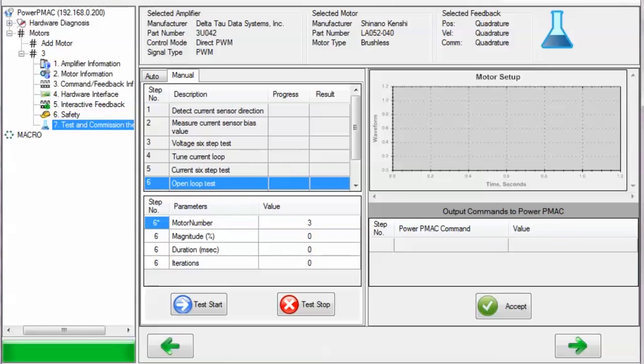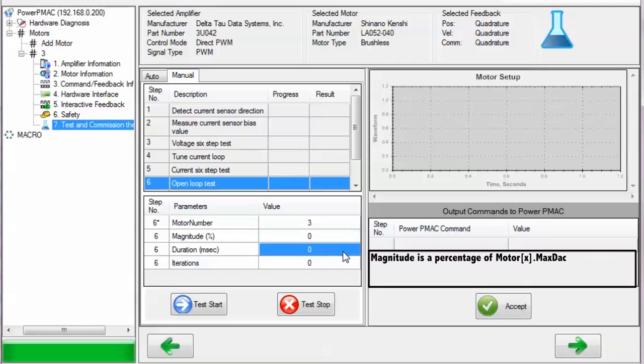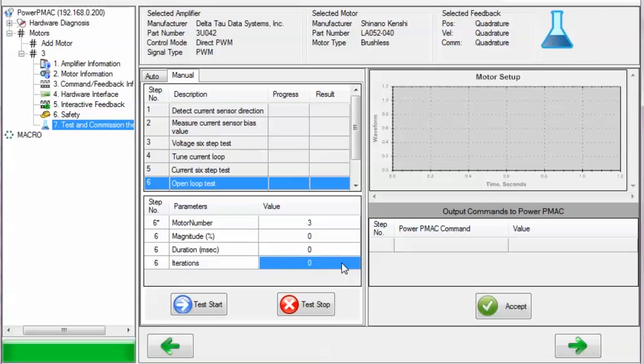The next test, the open-loop test, commands an open-loop output voltage to the motor in order to verify whether a positive output command produces positive motion and a negative command produces negative motion. If you are performing this test manually, you can select the motor number, the magnitude of the voltage to command as a percentage of the maximum permissible output magnitude that MotorX.max DAC specifies, the duration in milliseconds, the positive and negative directions individually, and finally the number of iterations. Each iteration consists of a positive and negative pair of voltage commands of the same magnitude.